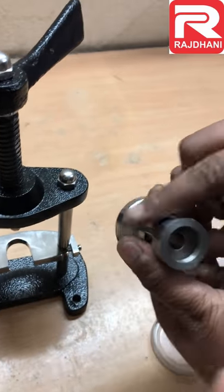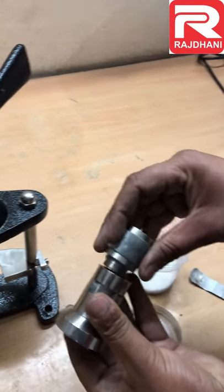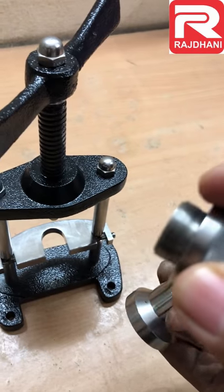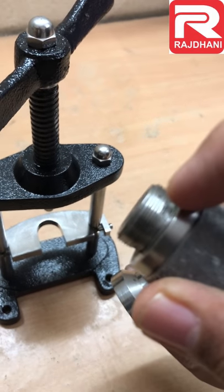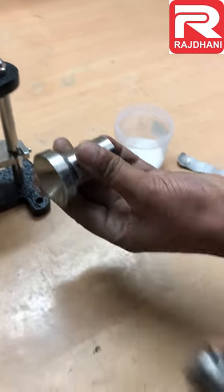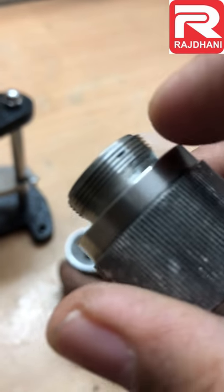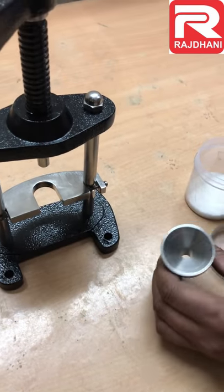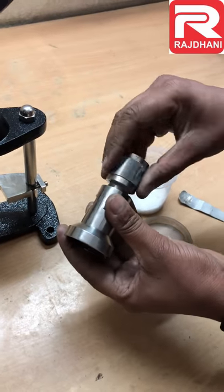You have to take care of one thing — although it is made up of steel and everything is very strong, it has some threads at this point. So if it falls from the table, these threads may damage.